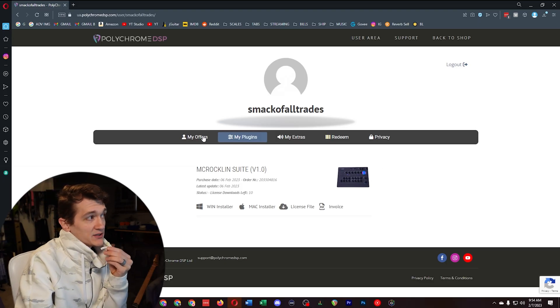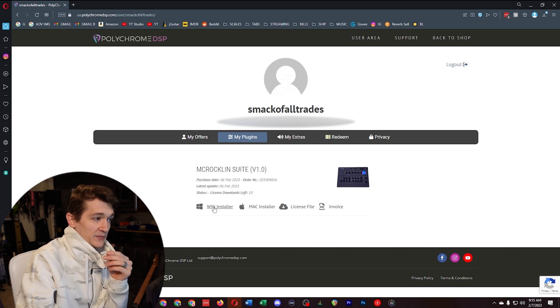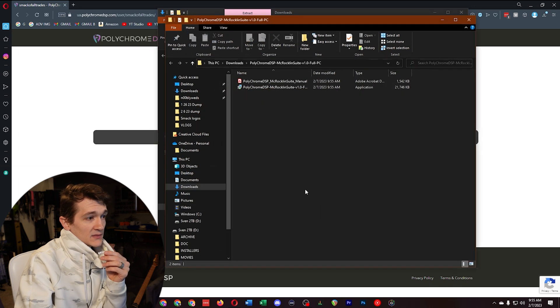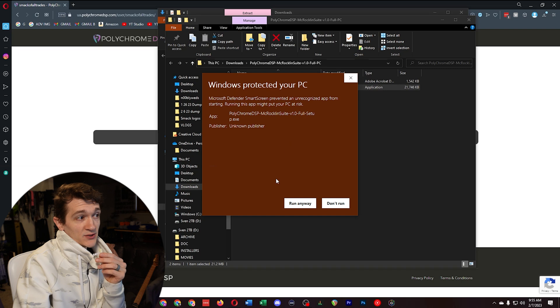Once you've bought it, you need to register with Polychrome DSP using the same email you bought it under, and then it'll automatically show up in the My Plugin area. Once my order processed and I registered, it was just automatically put there. I'm on Windows, so I did the Windows installer. You want to extract the zip. Since Polychrome DSP is a brand new company, Microsoft Defender flagged it — just hit Run Anyway. We trust Thomas in this house.